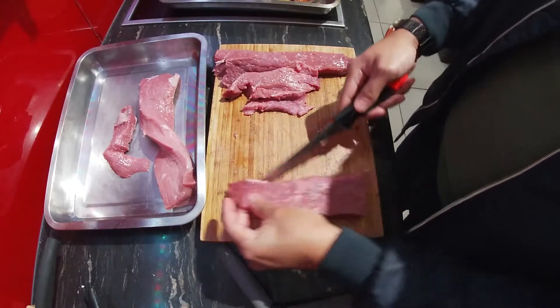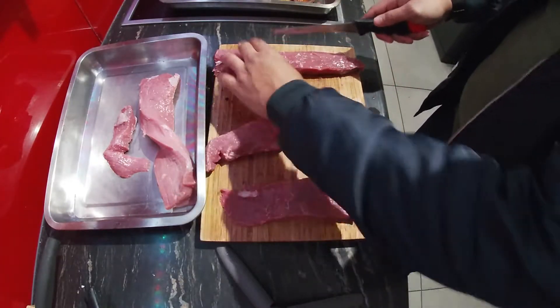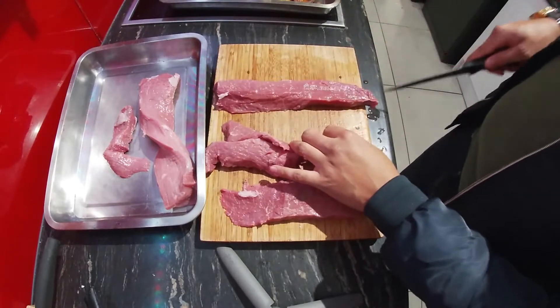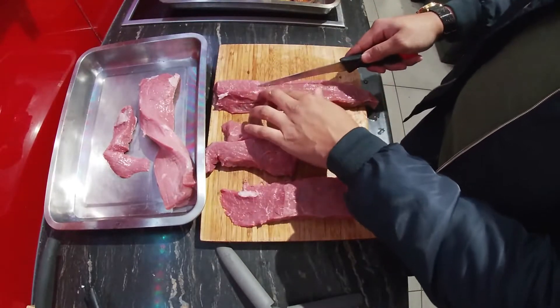What I'm also going to do now is just cut the pieces into thinner strips so that they can cure a bit faster.